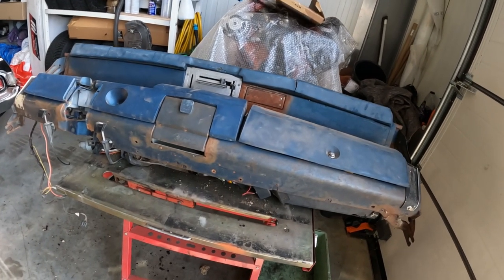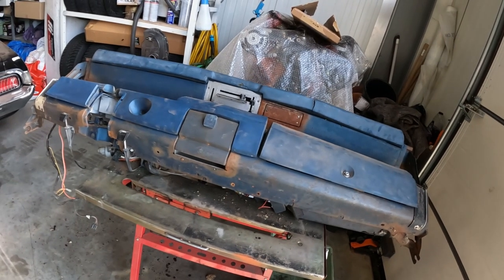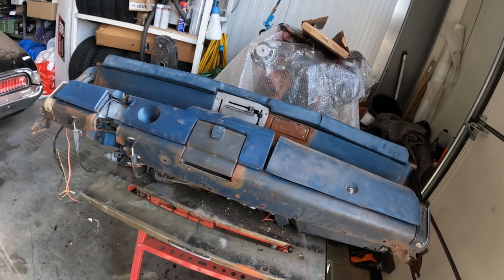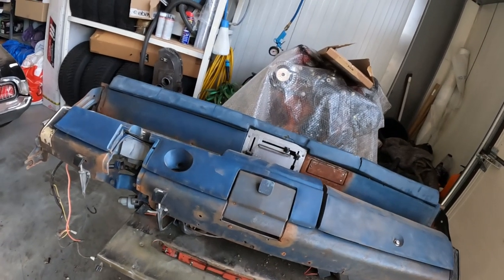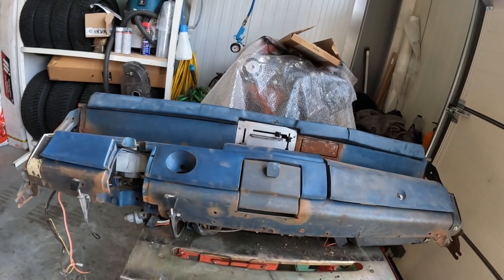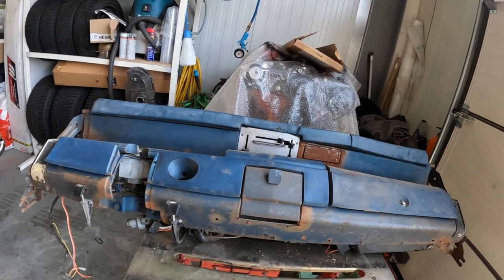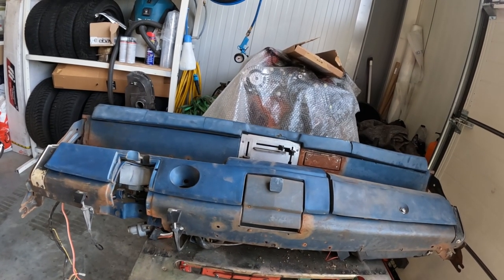Welcome back. In my last video I showed you how to remove the dashboard from a 69 Charger, which is basically the same for 68 to 70 B bodies. This time around we're going to show you how to disassemble the dash and get it all ready for sandblasting and paint.